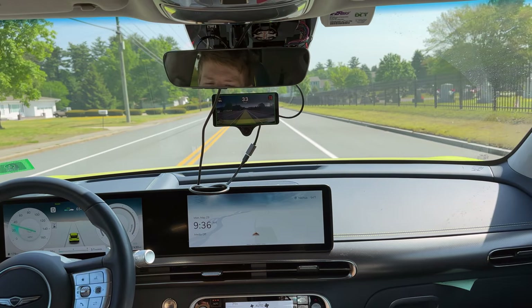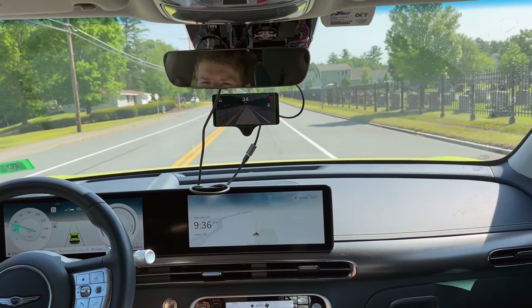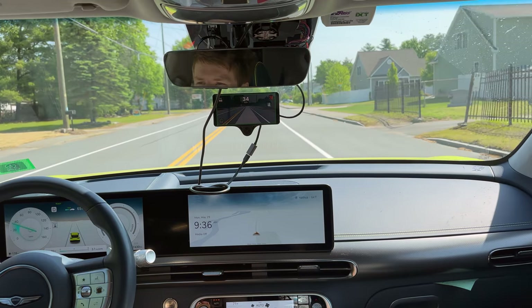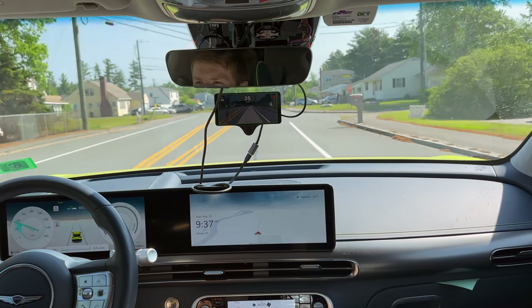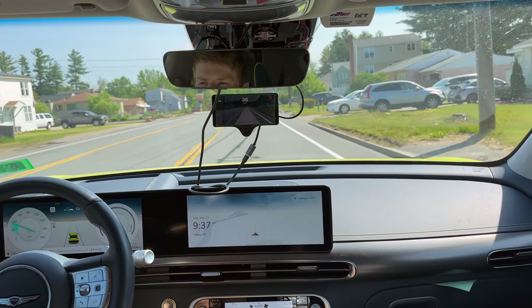I may end up being wrong here, but it was actively slowing down at 33 miles an hour. Okay, so now I'm wrong — it is going the speed limit, mostly. This is probably the only road that it'll actually do the speed limit on.